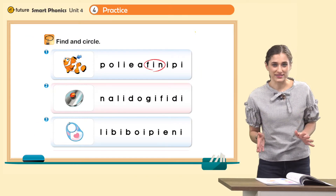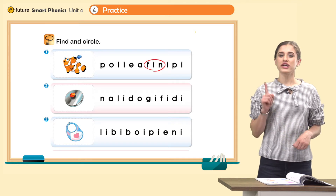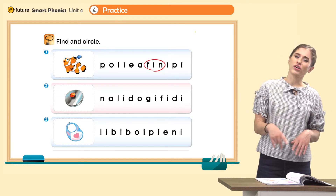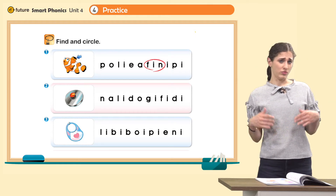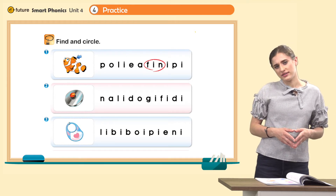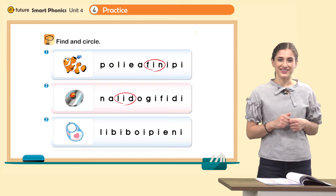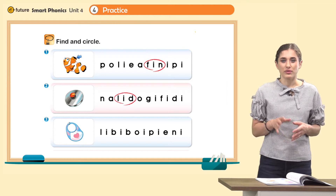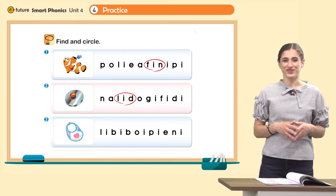Now class, let's practice a bit more. Look at page 34, find and circle. Look at number one — what is it? It's a fin. Find fin and circle. Let's do number two — what is it? It's a lid. Can you find lid? Lid, lid, lid — yes, there's lid. Very good. Now number three — what is it? It's a bib. Buh, ib — bib. Find bib and circle.